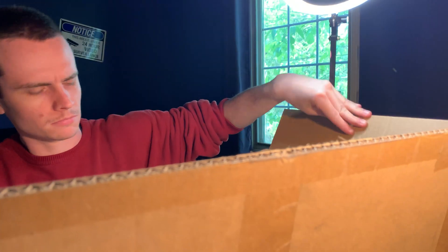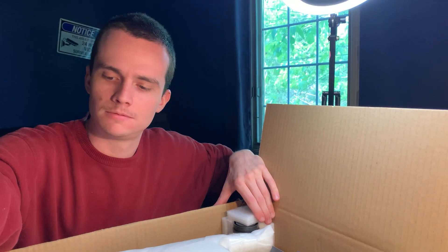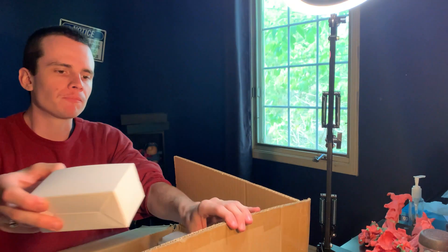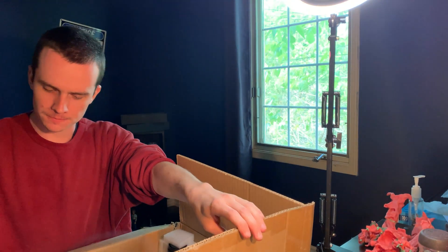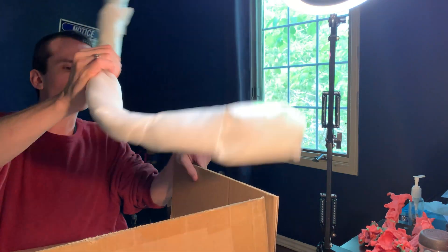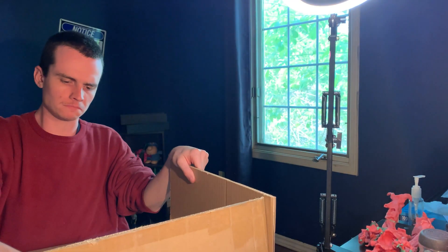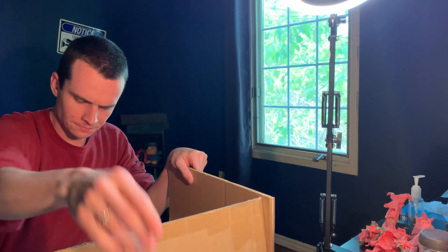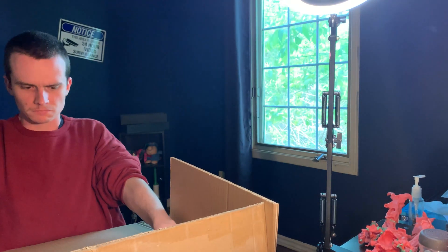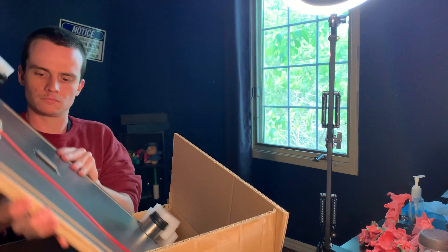Do you need a hotwire foam cutting table for scatter terrain, dioramas, miniature props? The answer for most people is probably not. If you have steady hands and a sharp box-cutting knife or X-Acto blade at your disposal, you're probably fine and don't need to spend any money on one of these. But for a lot of people who have shaky hands or a lack of time to fiddle around with a knife getting those cuts just right and making sure the edges are smooth, a hotwire foam factory can streamline a lot of those problems.